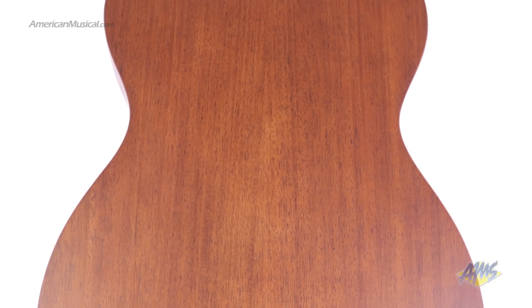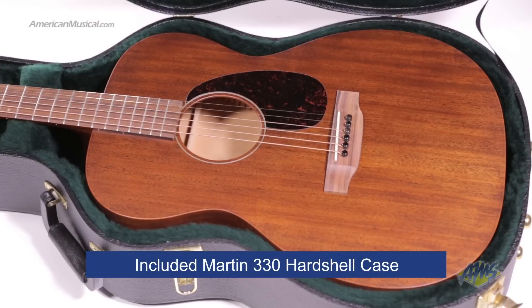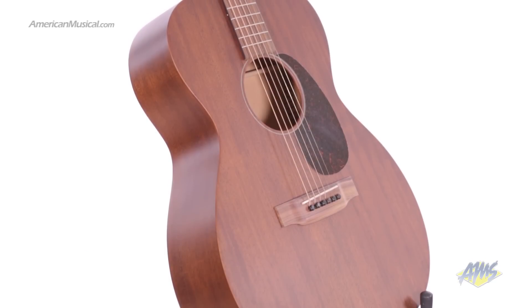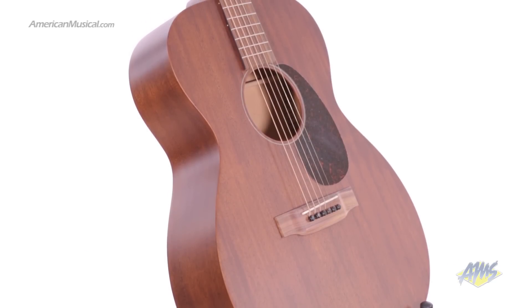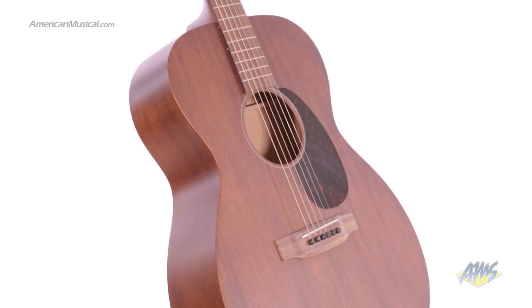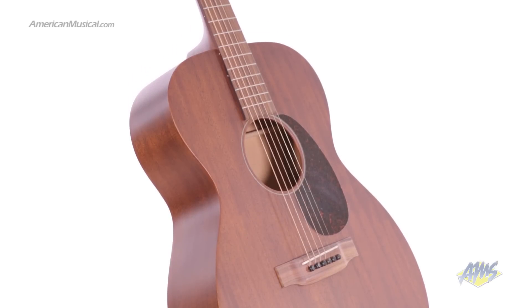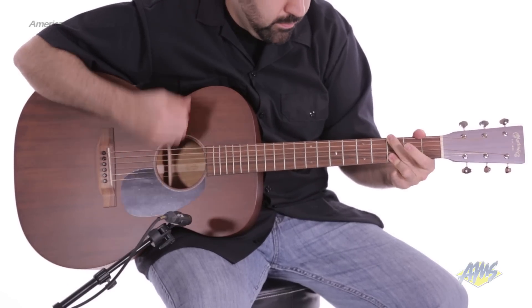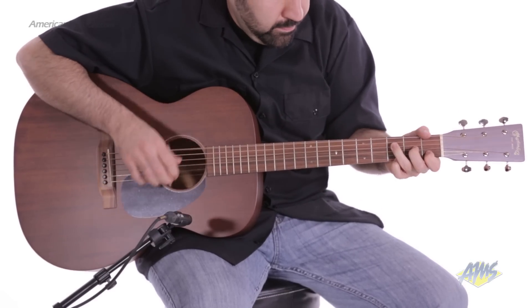To protect your guitar, it comes with the Martin 330 hardshell case. The Martin 00015M delivers the classic Martin appearance and tone at a more affordable price, and is a great choice for anyone looking for an extremely well-made solid wood acoustic guitar.